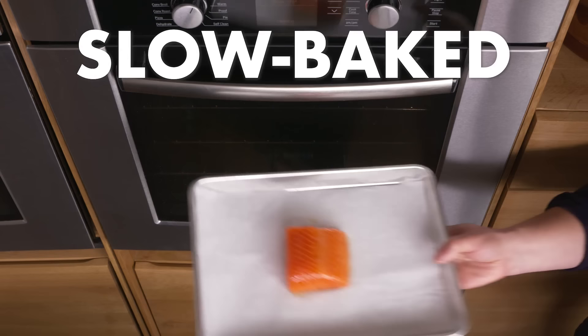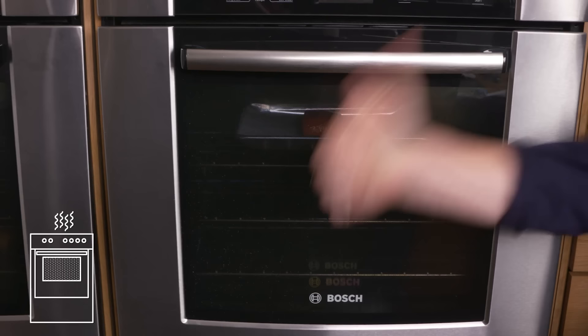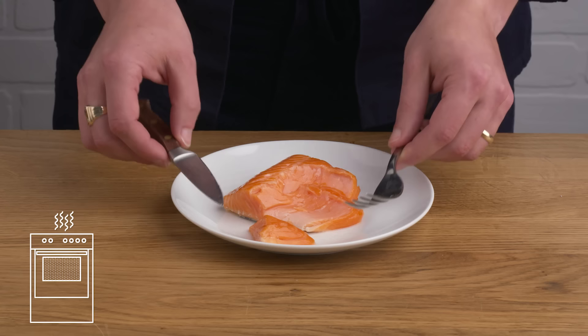Slow-baked salmon. We've got our salmon with a little bit of salt and oil on it, and we're going to pop it into this 275-degree oven for about 16 to 18 minutes. Done and done. The thing that I love about salmon cooked this way is the way that it just kind of flakes — it's so soft and silky. So clean, so easy. This is one of my favorite ways to cook salmon. It's not a whole lot to look at, but it's impossible to mess up.